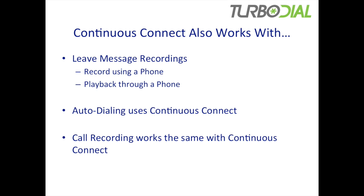Likewise, you can play back your messages through a phone device. The auto-dialing feature in List Dialing for TurboDial will automatically use the Continuous Connect capabilities. And likewise, if you're recording calls, all of that still works the same with Continuous Connect.